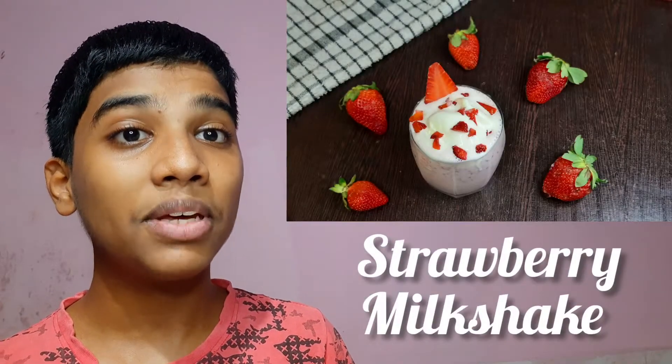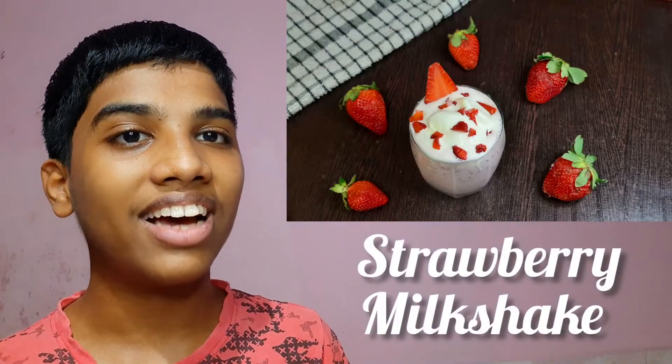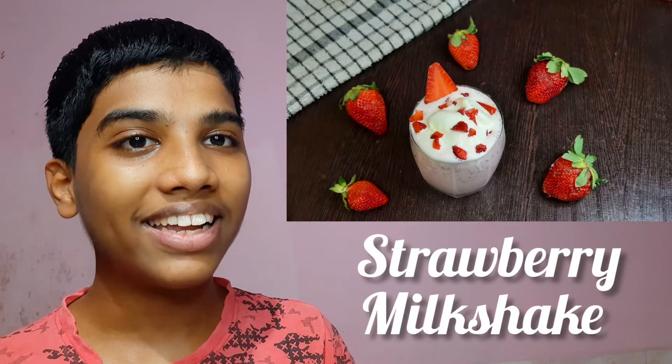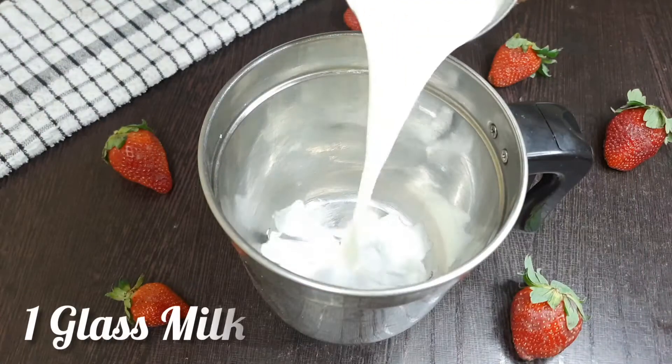Hi friends! This recipe is super easy to make — strawberry milkshake. You can start this recipe. I will use a glass of strawberry milkshake.